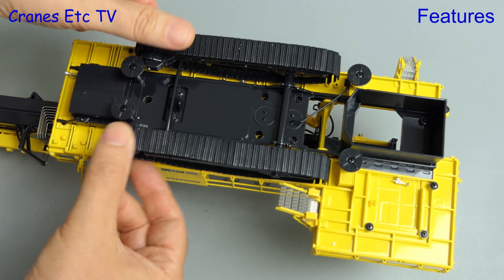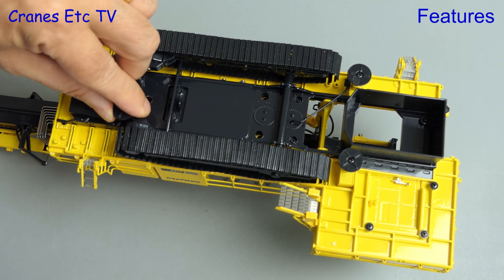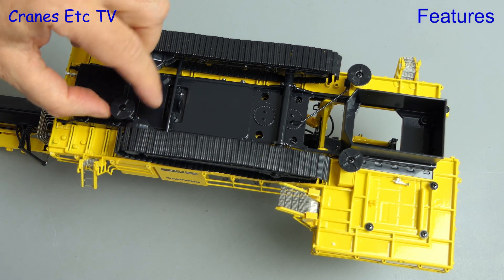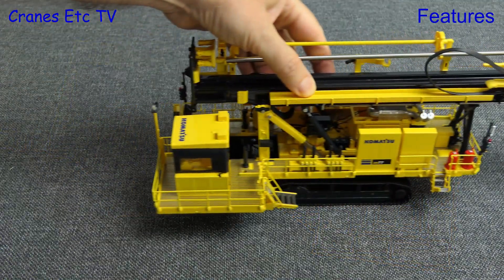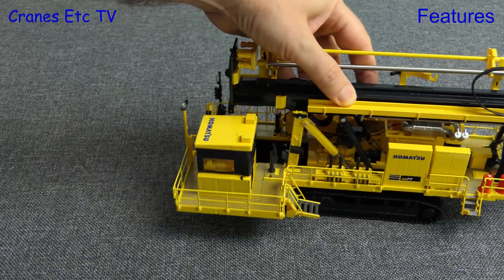We go underneath to look at the crawler tracks and they roll very smoothly. The four stabilisers on the underneath of the model can be lowered, and they do that by being unscrewed. Out on the test track the model moves along very nicely, with the crawler tracks working well.